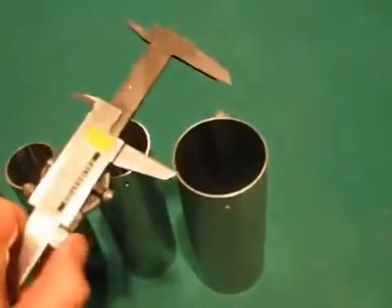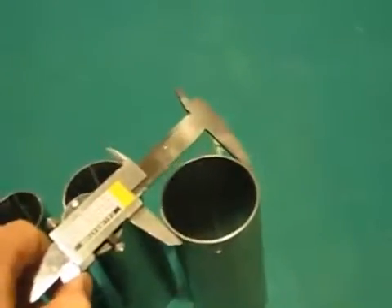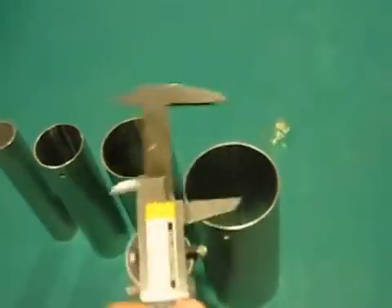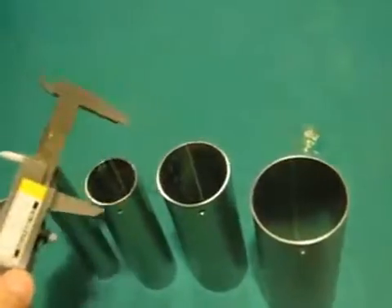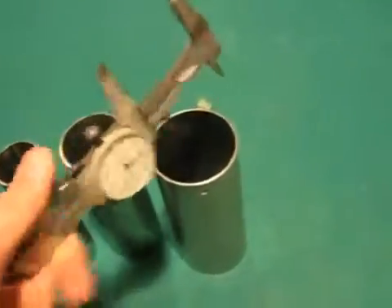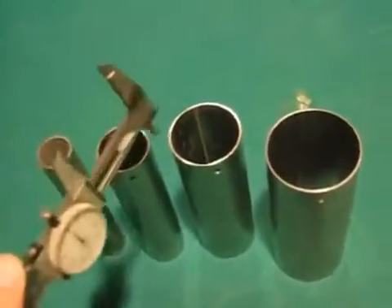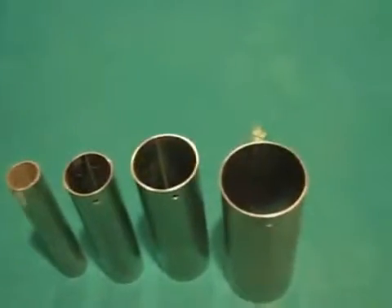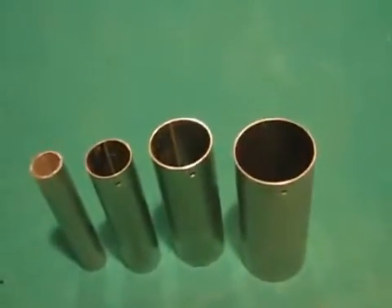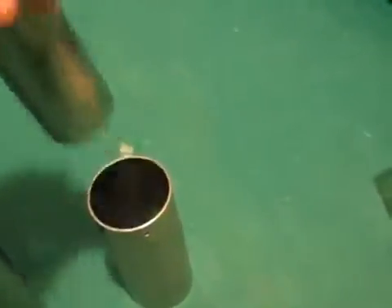It's important that you measure the outside diameter and take an average — go all the way around and measure it a few times. Write that number down for each pipe, and then measure the inside diameter for each pipe as well. Then you're going to take the difference between the two to find out the spacing you need between each pipe, so you know what size to make your spacers.